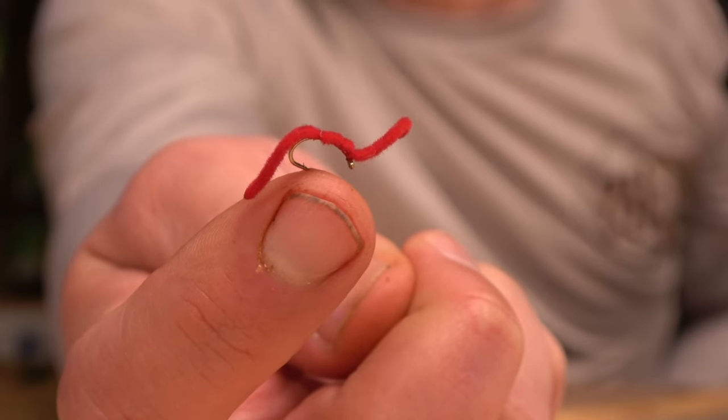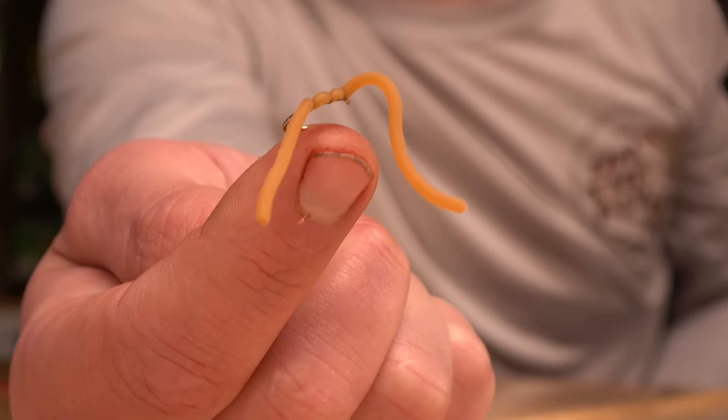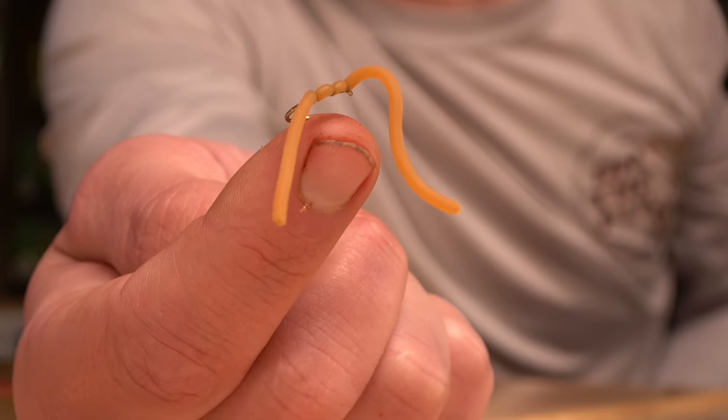Next you've got worms — multiple styles of worms. One of the more famous ones is the San Juan Worm. They come in a thousand different colors depending on what you like, water clarity, what you're feeling. I say fish the San Juan Worm, and of course everybody hates this fly but I love it — can't go wrong with the squirmy worm, it's a must-have. Every fish in the world freshwater eats worm.